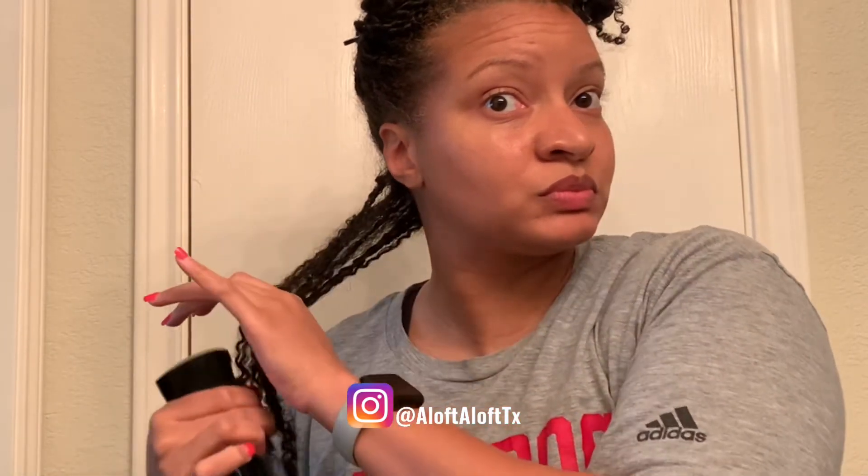I've had this style in for over a week, so at the end of the video I will show you how much hair I pulled from my Tangle Teaser. Now I'm going to start in the back section, which I've split into a smaller section, and I'm going to wet that hair with — actually it's hot water. In this spray bottle I have hot water, so I'm going to wet this section and get it soaking wet.